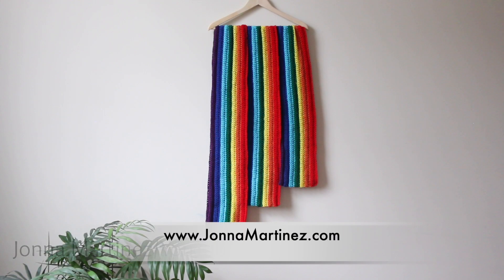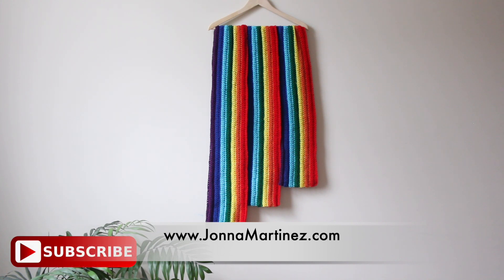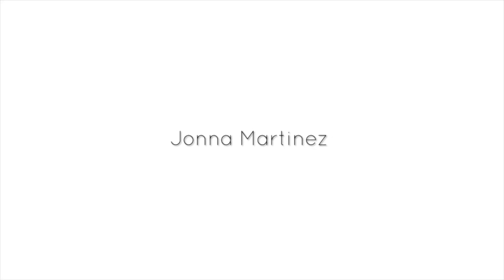I hope you enjoy making the easiest worsted scarf ever. To check out the three lengths to this pattern please check out my Etsy shop or Ravelry shop. Thank you so much for watching, commenting, liking, sharing, and subscribing. Have a lovely crochet day and I hope to see you again in my next tutorial. Bye!